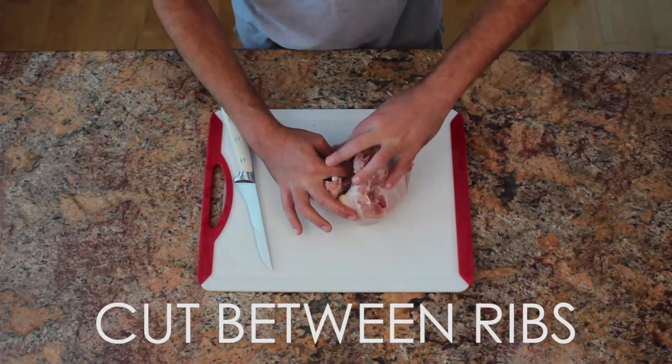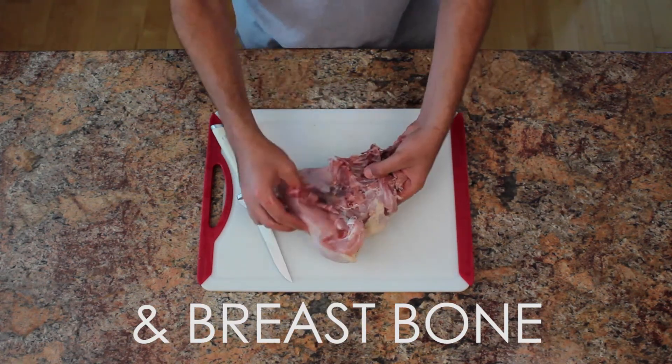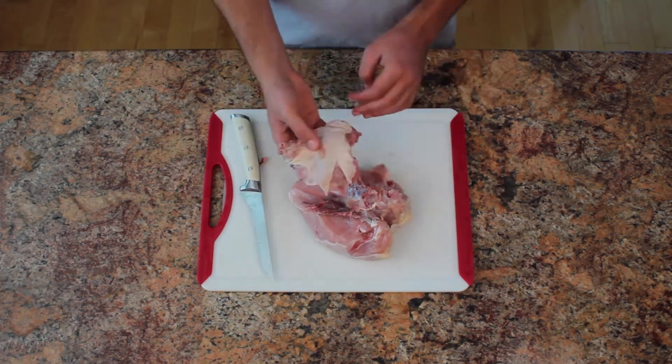To make your second back piece, cut in between the ribs of the back and where the breastbone is. These back pieces are actually my favorite part of the whole chicken — when you grill them, the ribs get nice and crispy to the point where you just eat them.